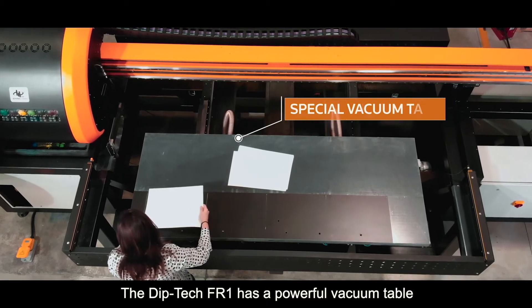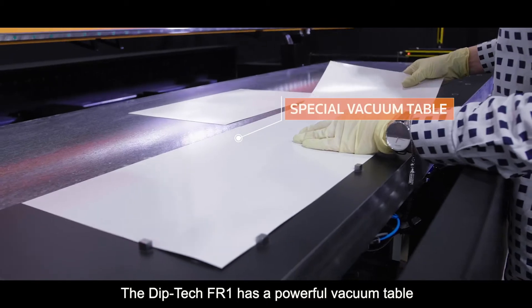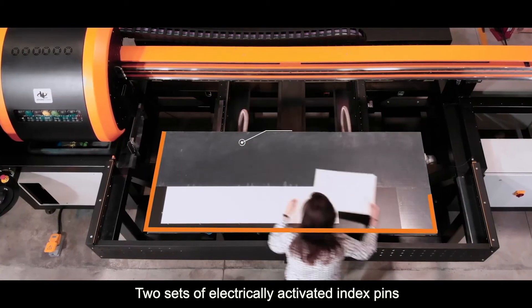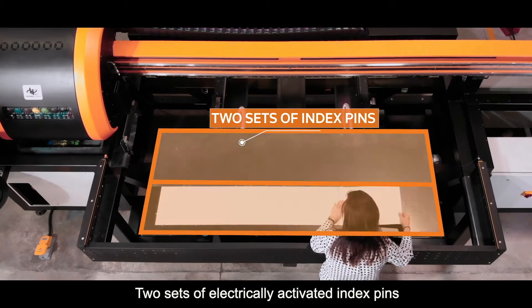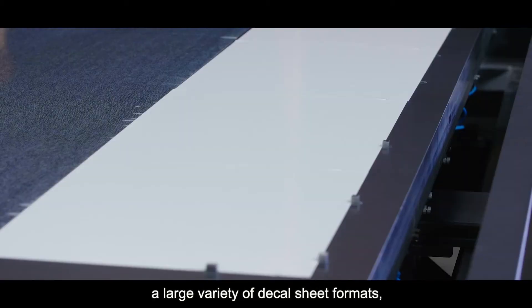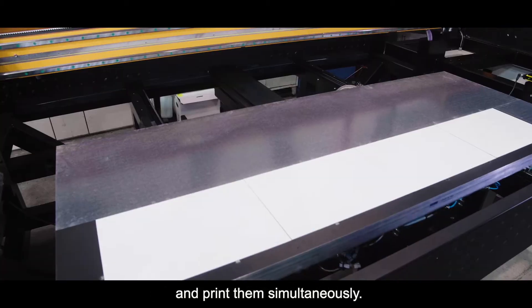The DipTek FR1 has a powerful vacuum table that flattens down the decal sheets. Two sets of electrically activated index pins enable you to position a large variety of decal sheet formats and print them simultaneously.